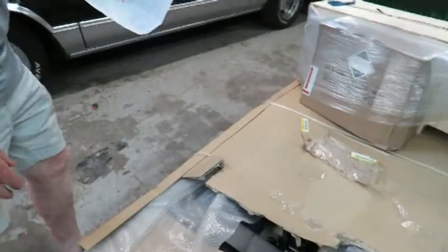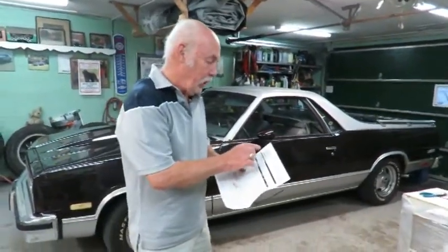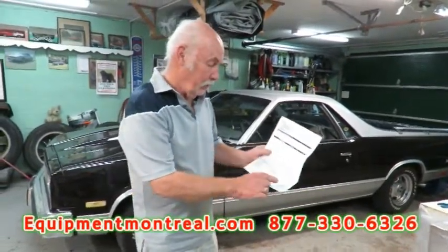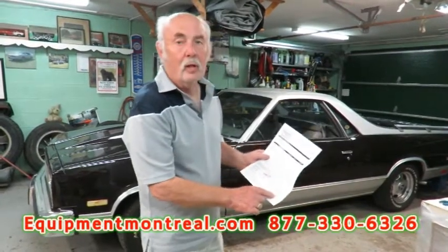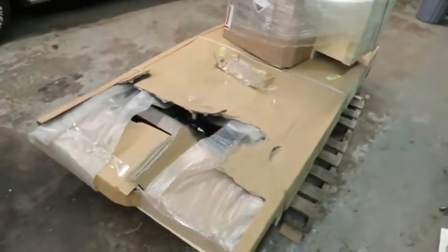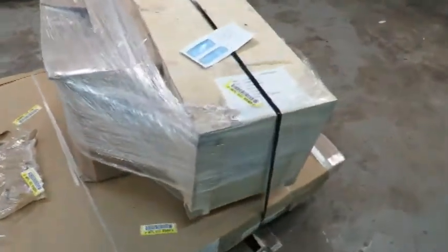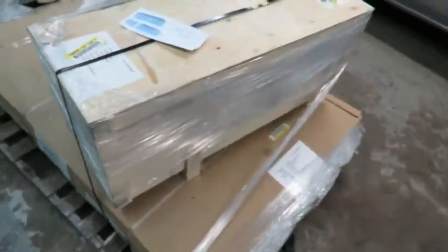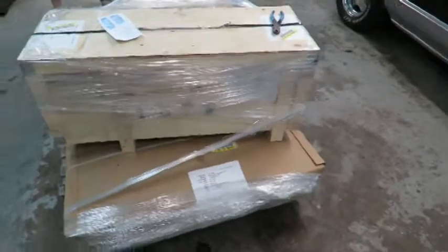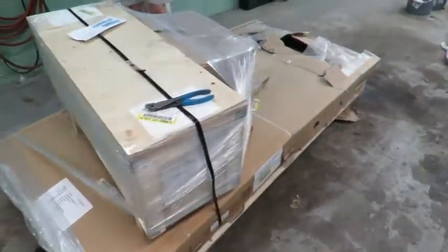I bought it from Equipment de Garage in Montreal, and with taxes and delivery it was $2,800 — a really good price. I looked around a lot before buying this, and at the end of the video I'll show you the reasons why I thought this hoist was better than some of the others on the market.